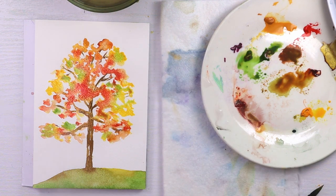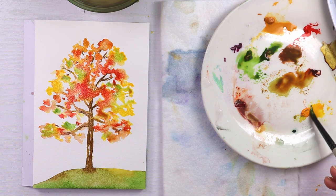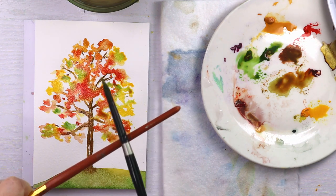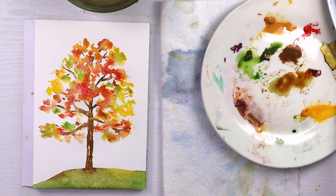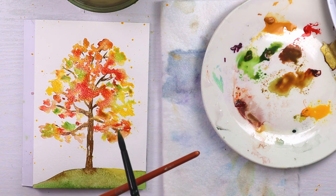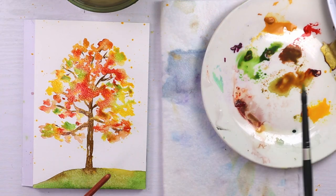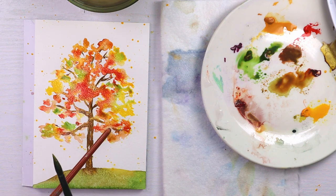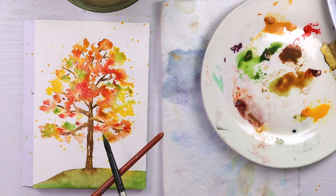A little bit more of a spritz and I'm going to add some spatter, just using some of the different colors that I used on the leaves.